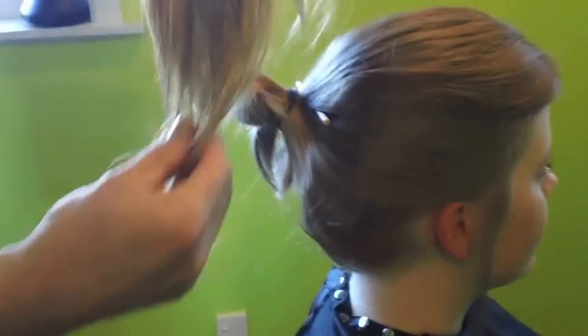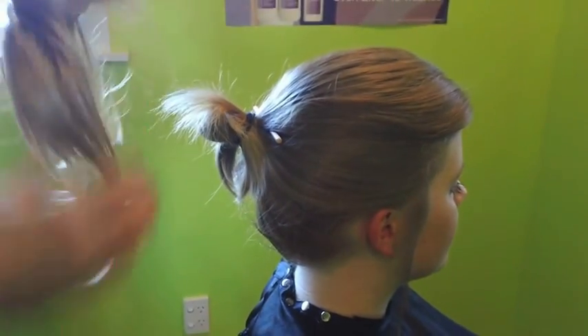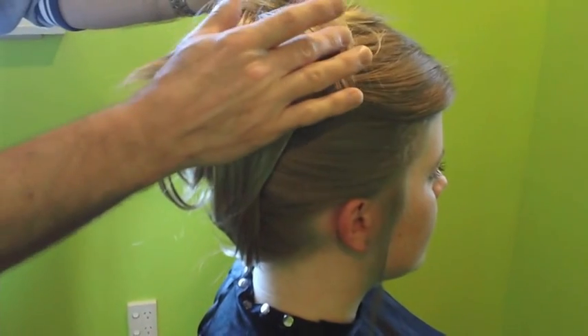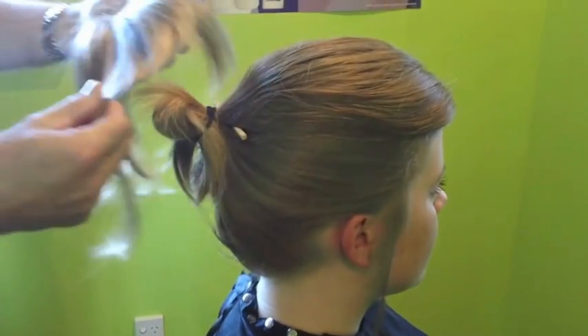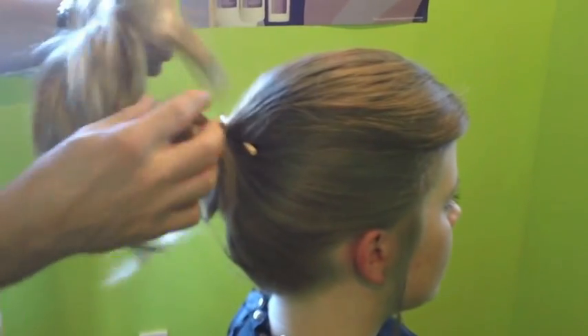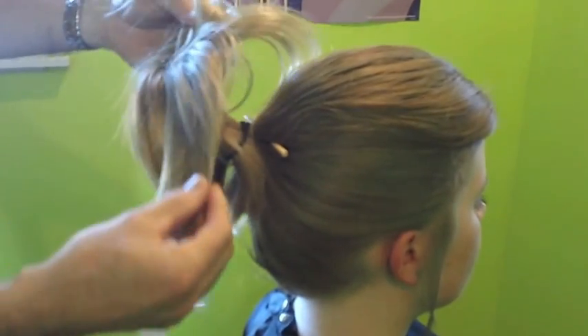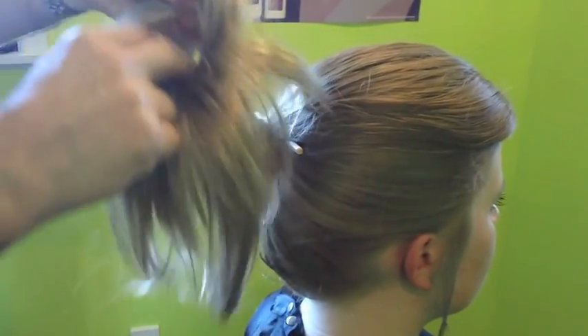Now we're going to put the feathered scrunchie in. Notice the color here doesn't match the dark color at the top, but it does match the ends of the hair — and that's the most important thing. When you're choosing your color, always choose a color towards the ends of your hair.